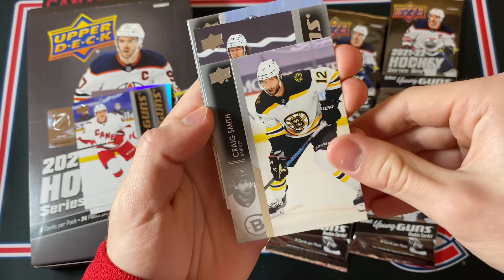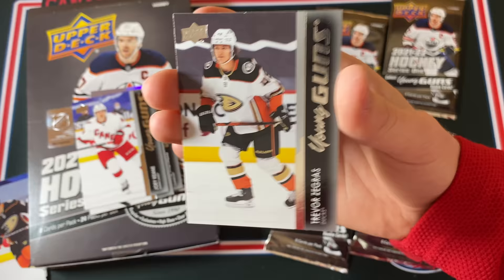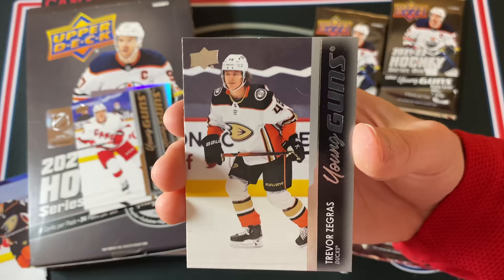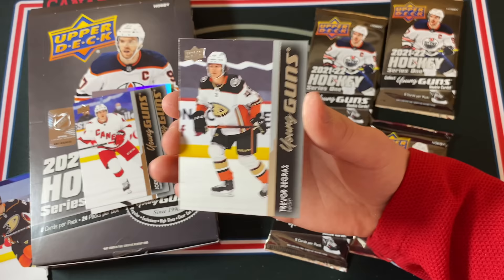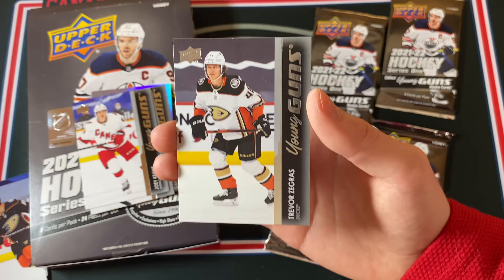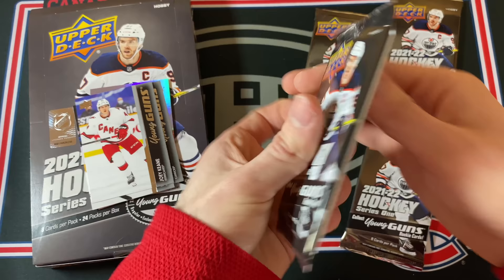Oh, that's Zegris! Trevor Zegris Young Guns — let's go! This is going to go straight up onto eBay, but yeah, that is ridiculous. It's not the Cole Caulfield but this is objectively a better card right now — this is the number one rookie in this class. That is absolutely crazy.